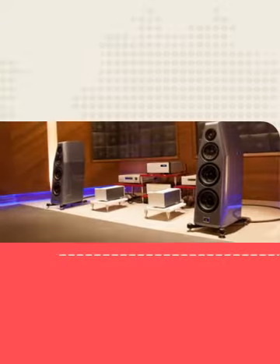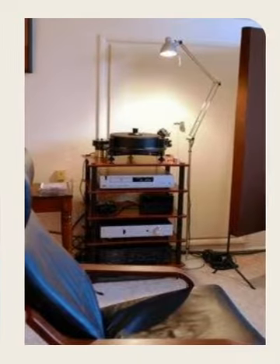Go to MySpeakerSetup.com for more information. I'll see you next time.